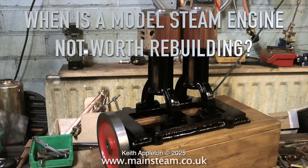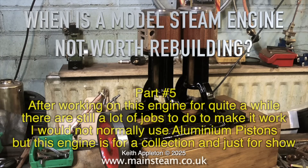When is a model steam engine not worth rebuilding? Part 5. After working on this engine for quite a while there are still a lot of jobs to do to make it work.